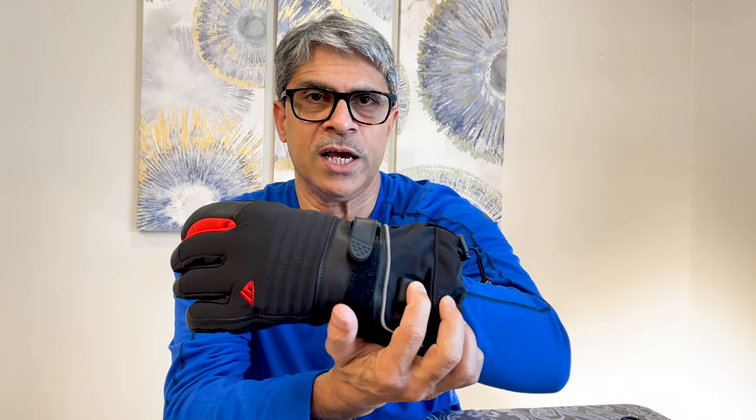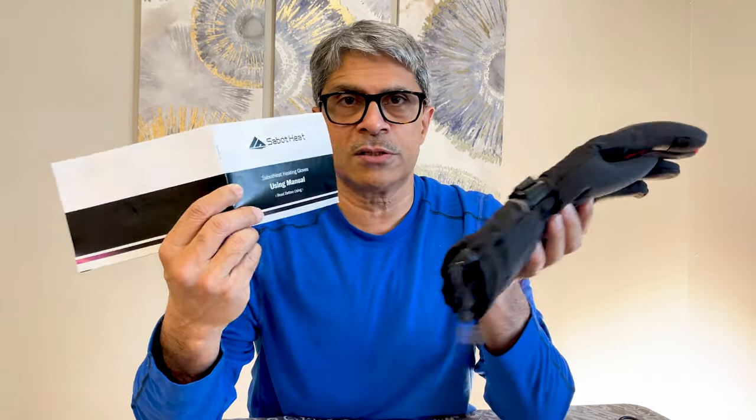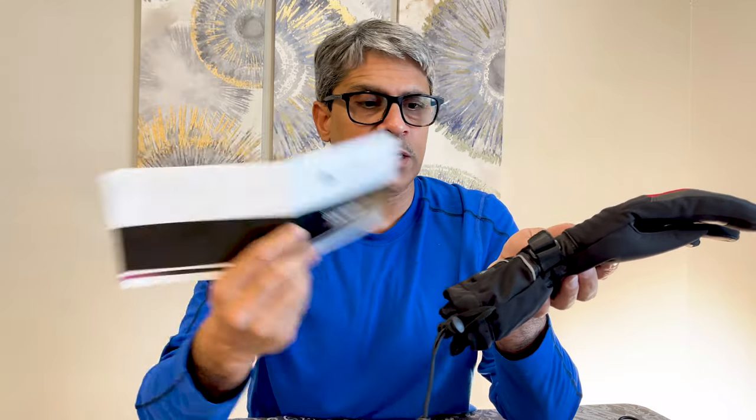Let me switch it off. I wanted to check how long it takes to charge and how long the battery will last. It says a full battery charge takes four to five hours, but I charged it in just 30 minutes and it's working fine — though it may not last as long.